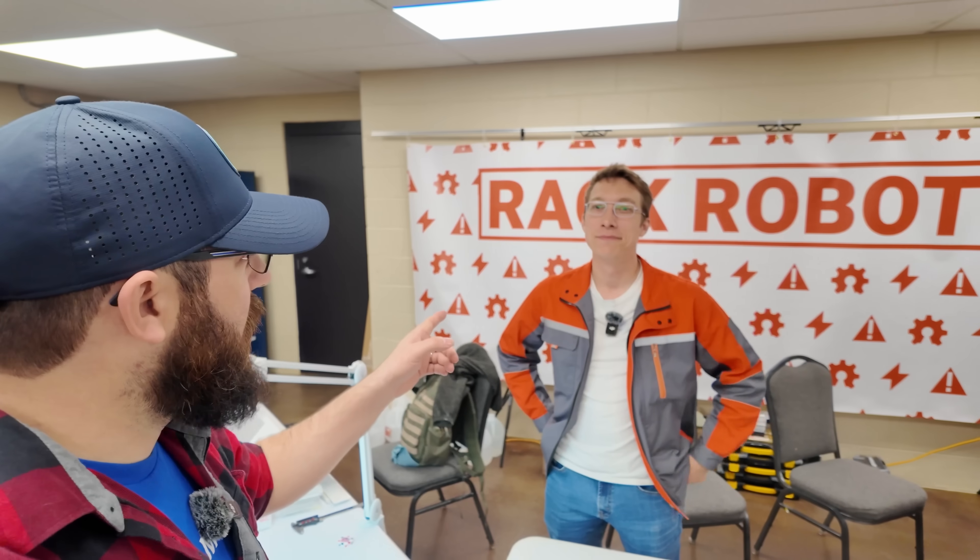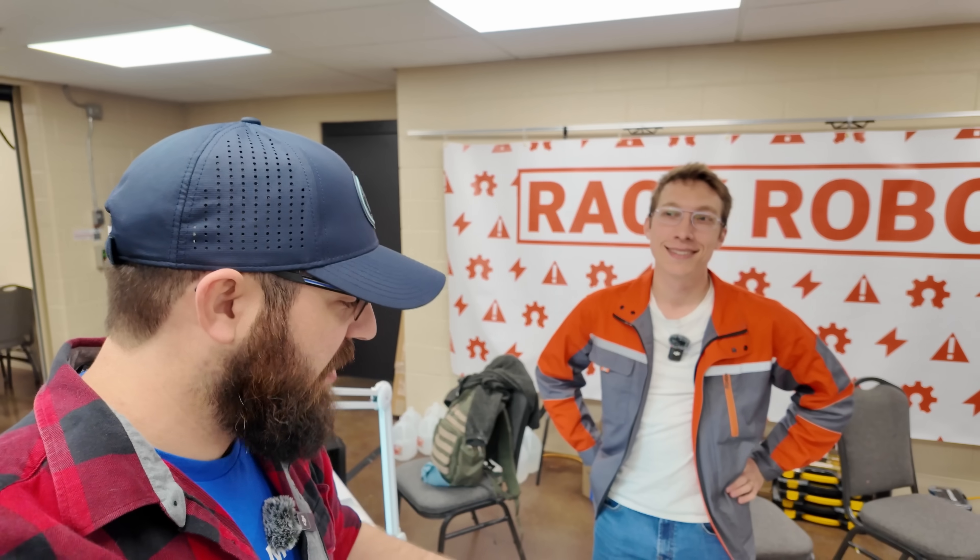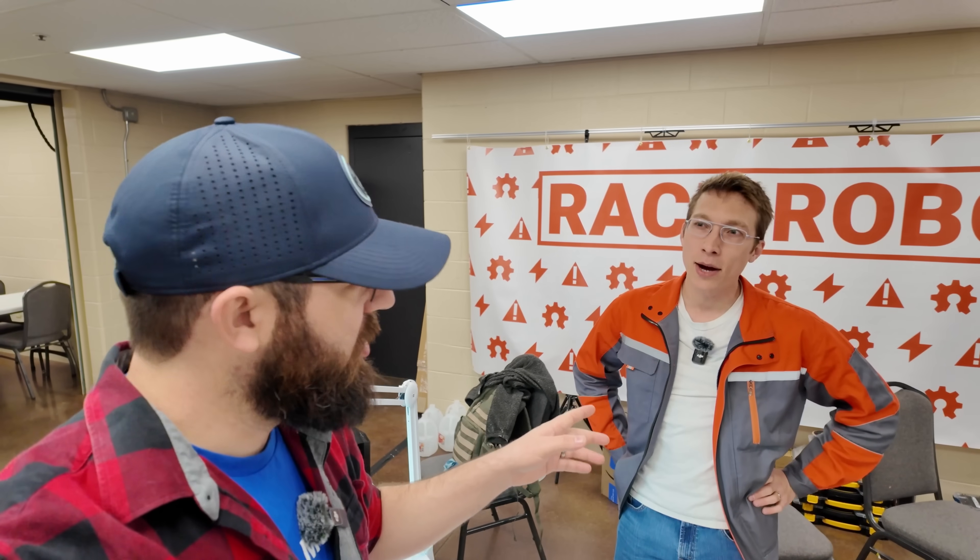We're here with Cooper from Rack Robotics, and they have an at-home DIY, open source wire EDM machine. So starting off, it's not a 3D printer — it's attached to a 3D printer, but it's not a 3D printer. So first, what is a wire EDM machine?